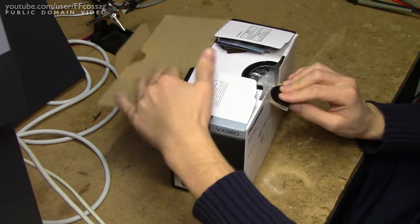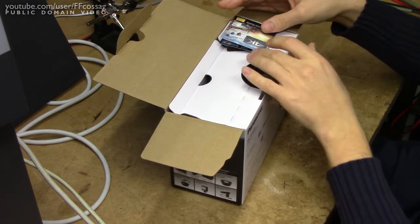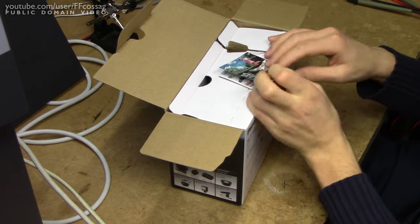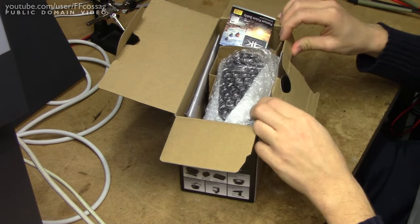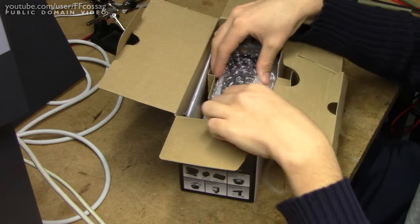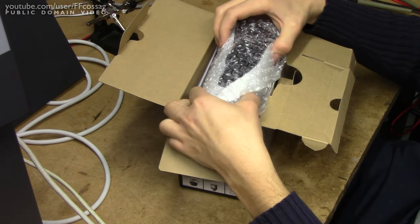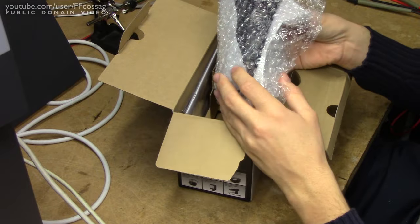I've been waiting for this thing. So we get some kind of sticker thing talking about 4K — it's fantastic, I'm sure. And there it is. A bit shortly packed.